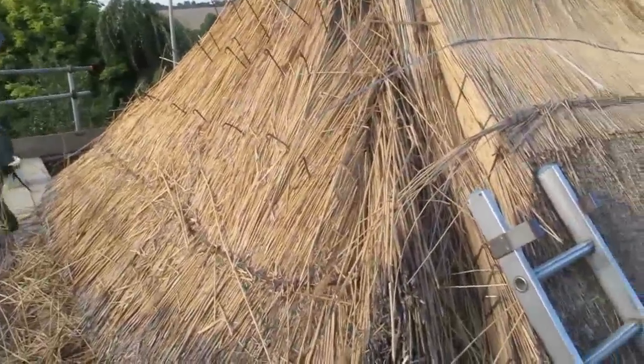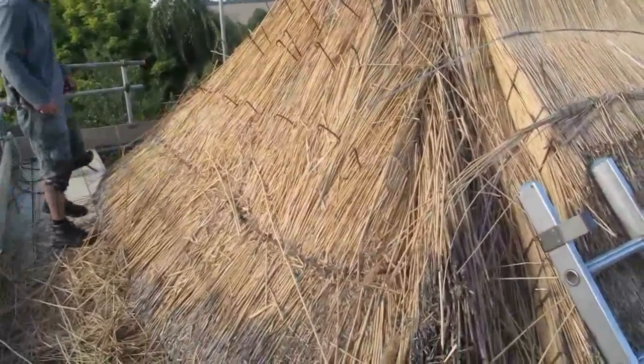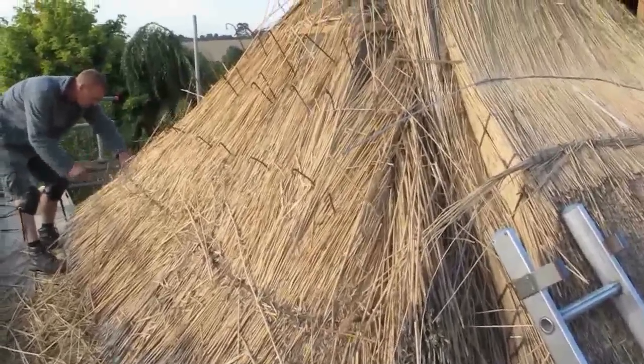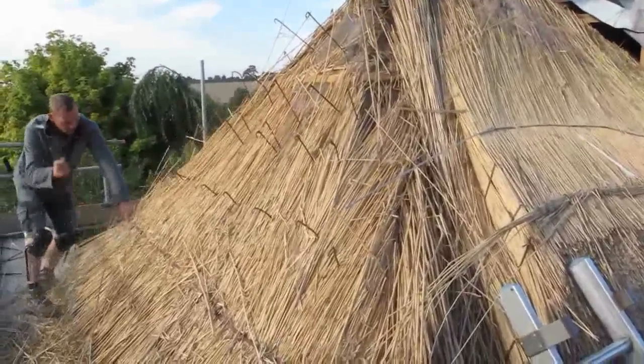We're just stripping a bit of a roof. You see the old crooks that held the sways — the steel sways that's pegged it on — and then we're just down to the last course. Just take the eave out now, and then we clean the roof up, get the old crooks out, and get on with it.